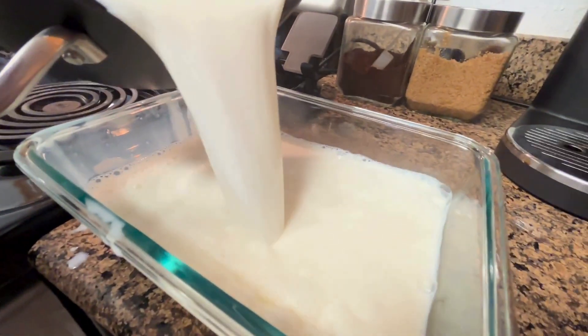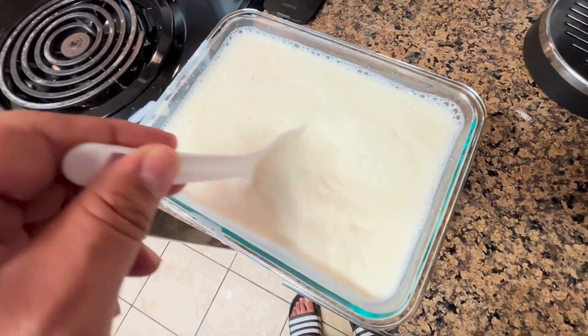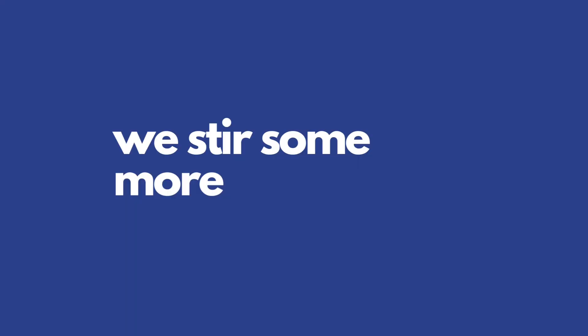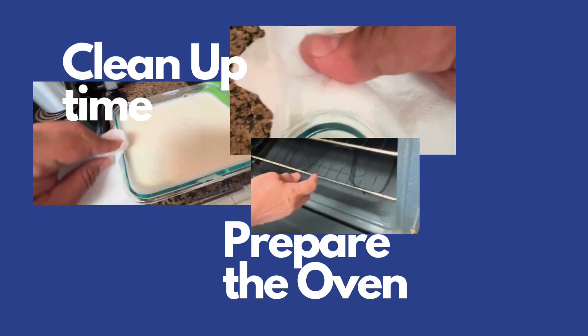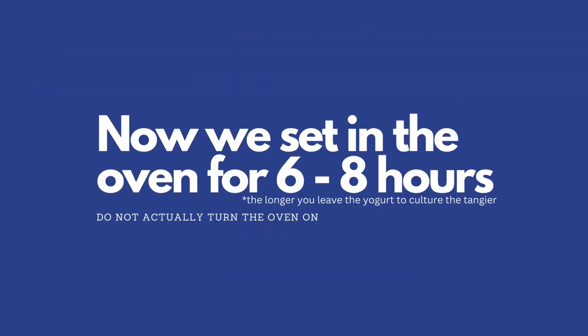Stir, pour, and then we stir some more. Clean up and prepare the oven is next. And we're going to let it sit for six to eight hours.